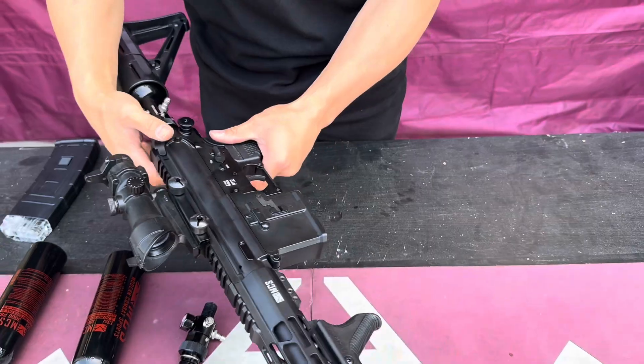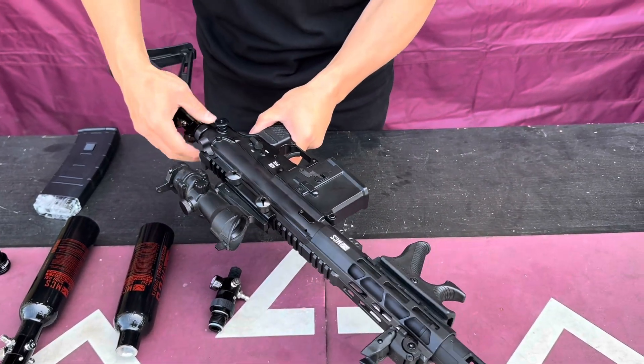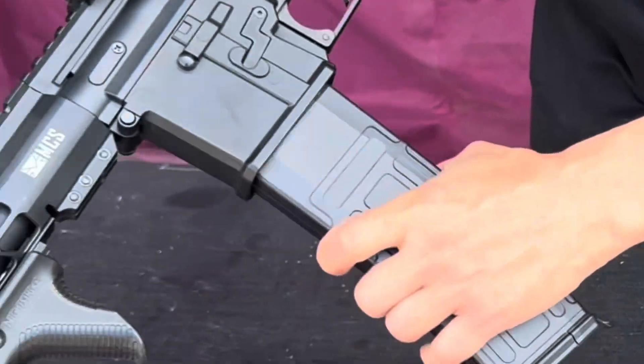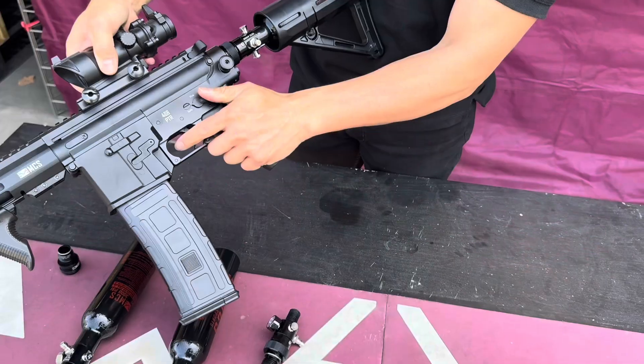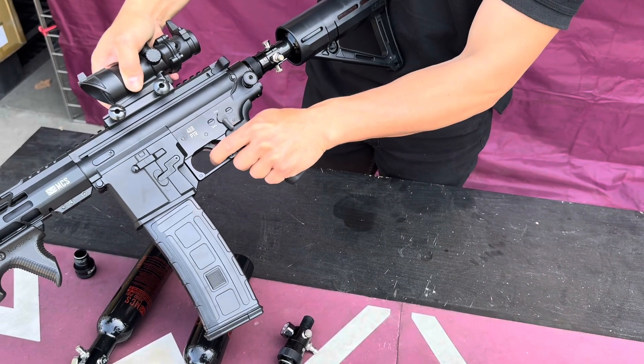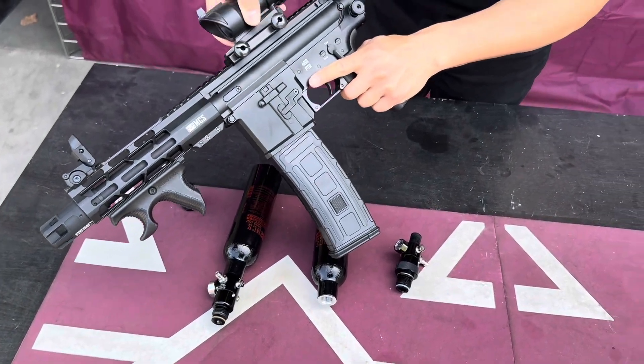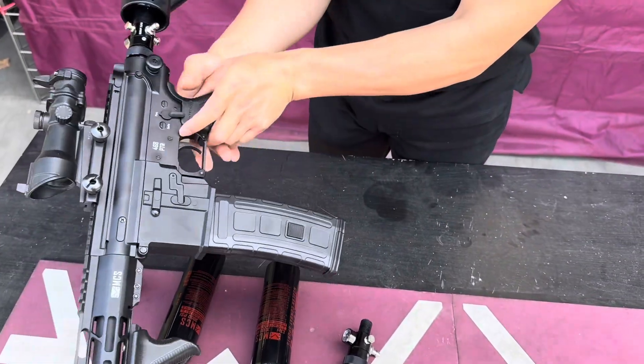We're going to air it up right there and do some shots to show you how it works. It's empty — I'm going to take off the magazine.